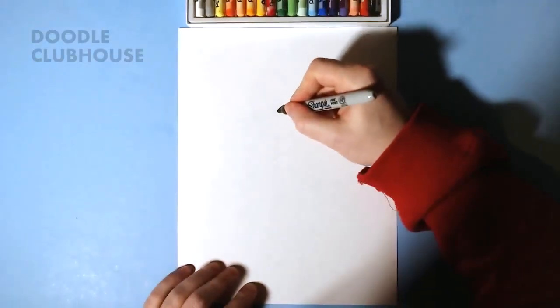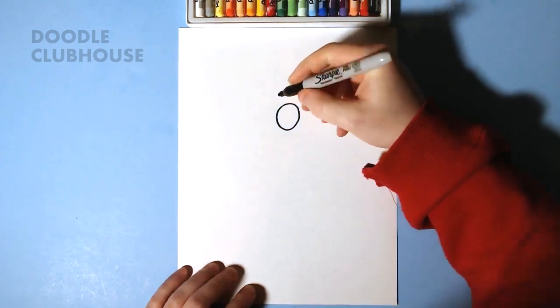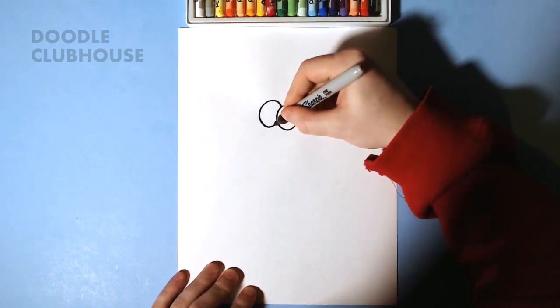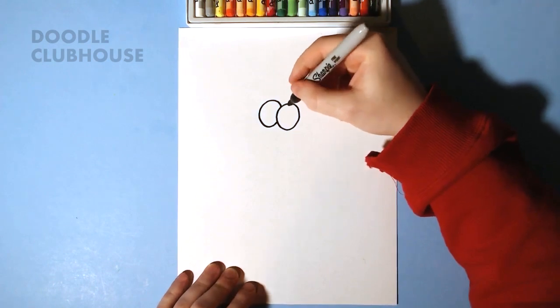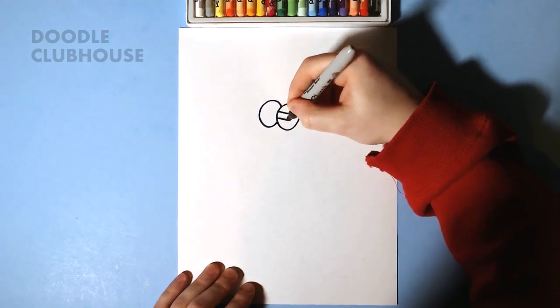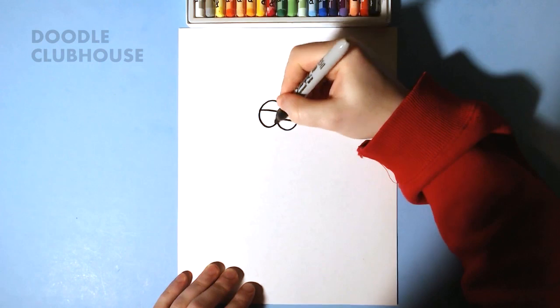Hey, what's up guys, it's Doodle Clubhouse, and in this episode we're going to draw Billy Dilly. He's going to be in a King's outfit — it's going to have a cape and a different outfit than he's usually in. So we're starting with these two circles with lines through them.